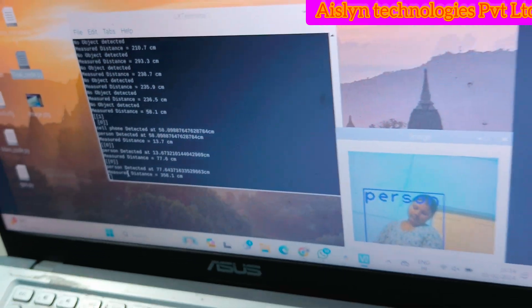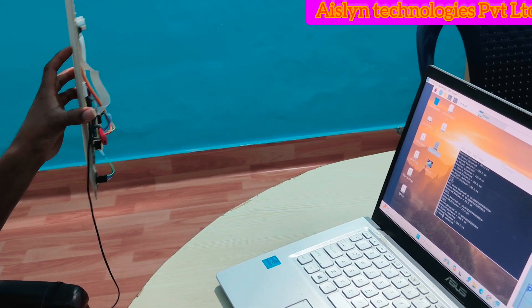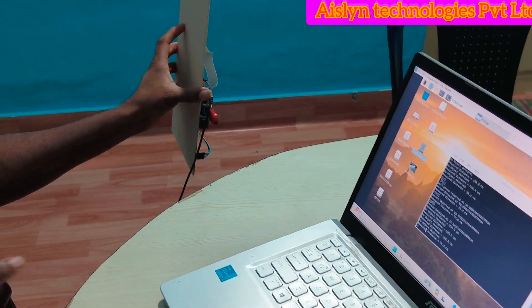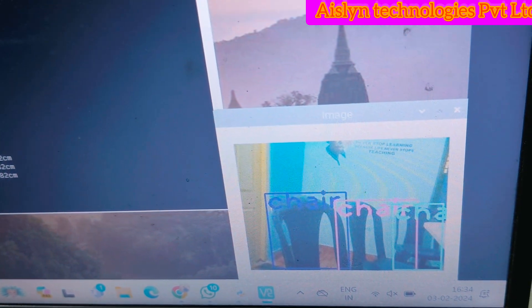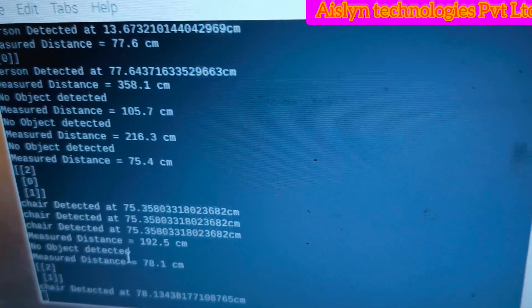Now I am going to show chair detection. A chair is detected — three chairs detected, as you can see here.